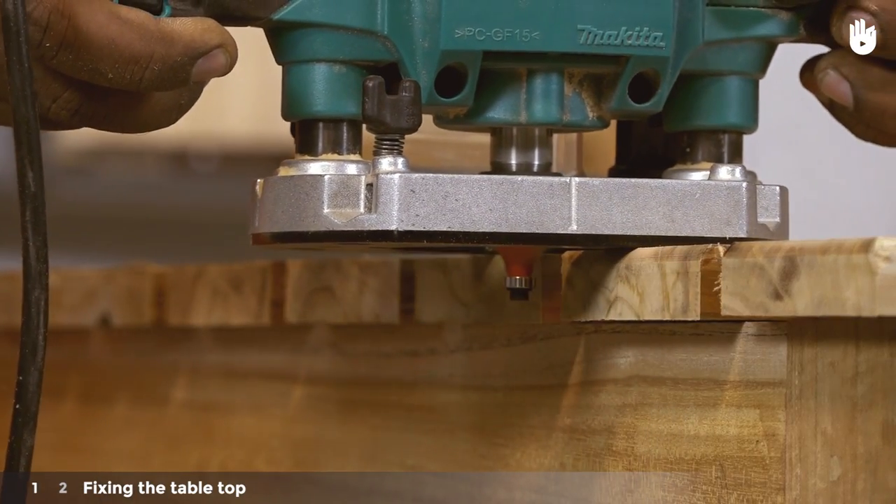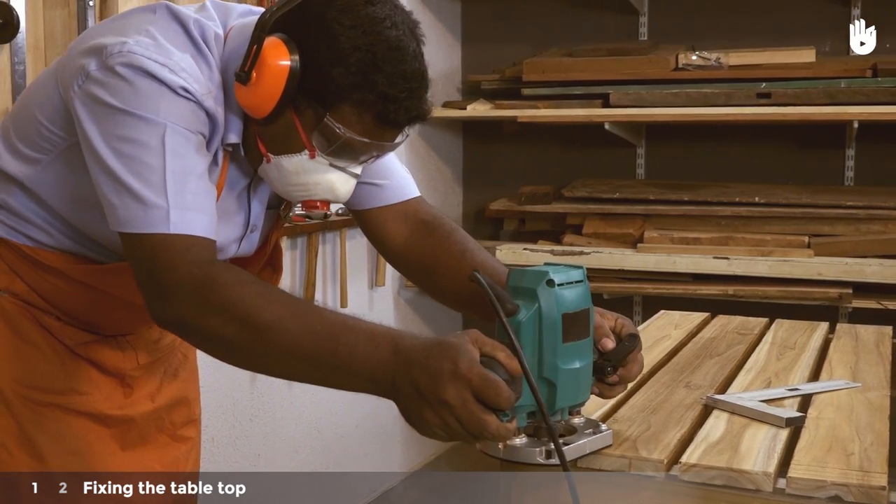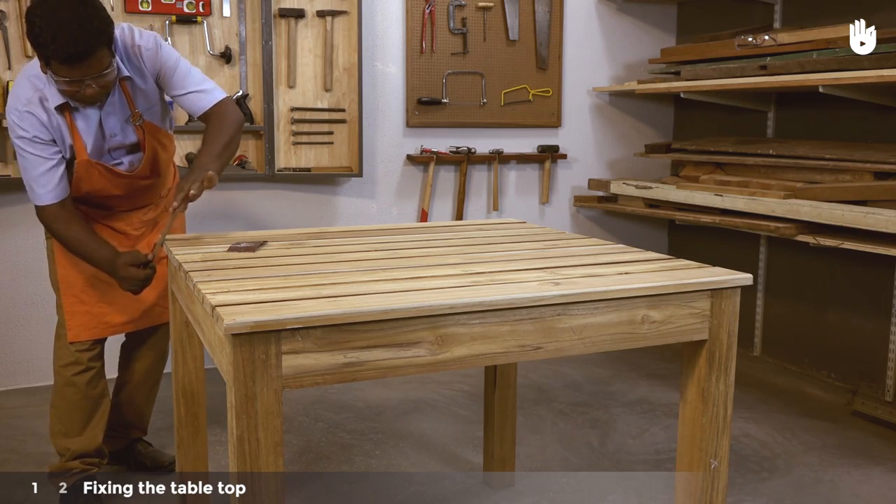Use a router to chamfer the top edges at the end of the table. File the chamfered edges and round the corners.